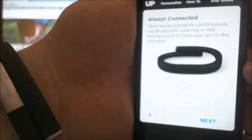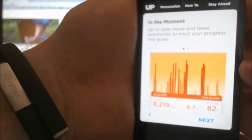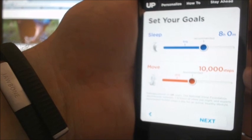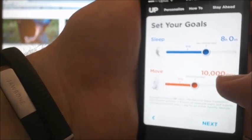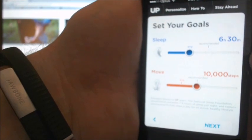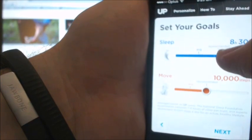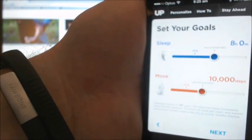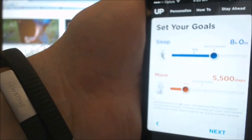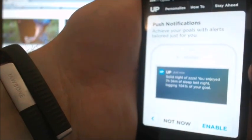The band connects continuously via Bluetooth, syncing in the background. Move and sleep summaries track your progress and goals. You can set your goals — how many steps you want to do and how many hours of sleep. The average person gets six and a half hours but the recommended is eight. For steps, the average is 5,500 but recommended is 10,000. We'll leave it on the recommended settings for now.